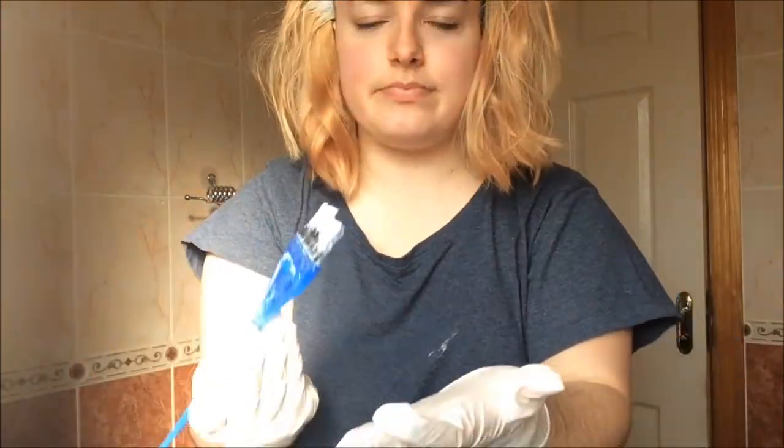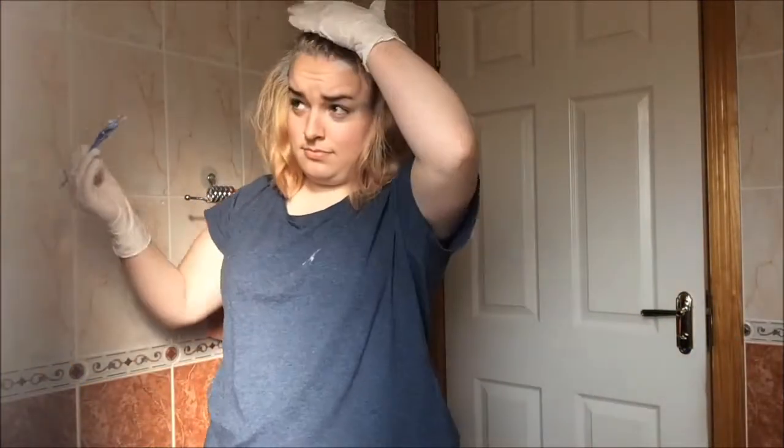Oh, my scalp is starting to burn. Come get your hair fucked up at home. Half price. It would probably turn out patchy, but like... I don't even know what to say.